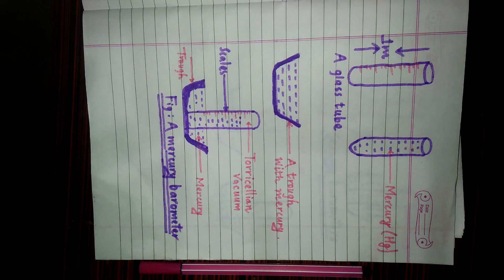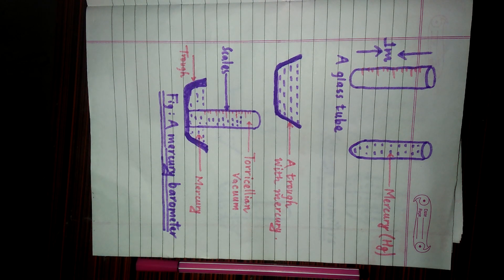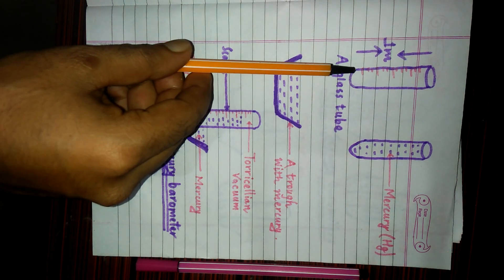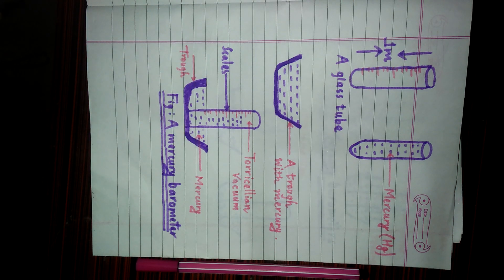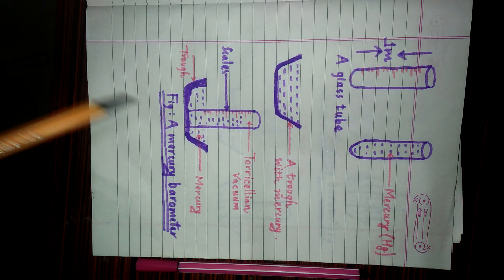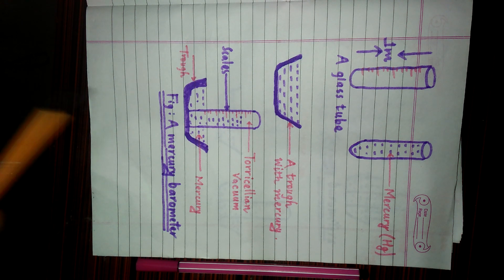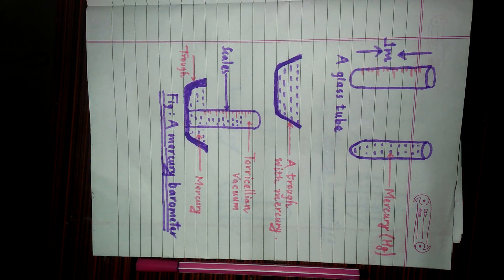Now I am going to explain about the construction of mercury barometer. For the mercury barometer, we need a glass tube of height 1 meter. Look at there — this is the glass tube of height 1 meter. There are markings, scales, or graduations on the glass tube, and that glass tube must be completely filled with mercury. We also have to take a water trough, but this trough must be completely filled with mercury.